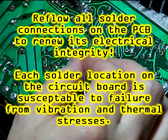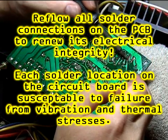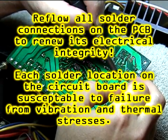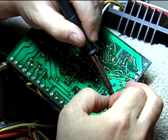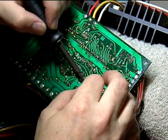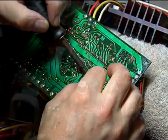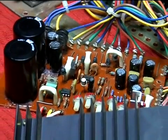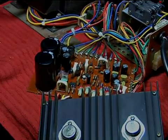It's not a bad idea to go over all the solder connections on this board. Here you have your finished board ready for assembly, and after we're done with assembly, it's time to adjust and calibrate.